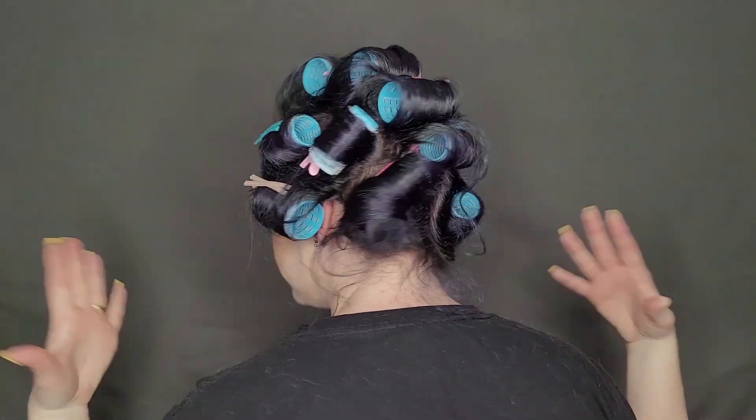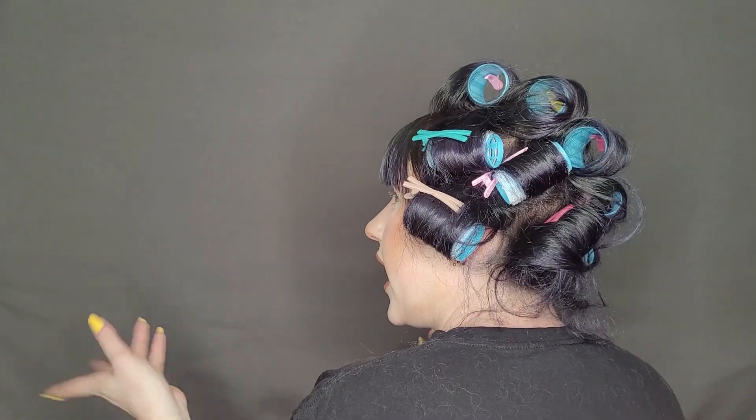It's been a few hours and I think they're all dry. I'm not sure if I'm the only one who has a hard time figuring out if my hair is actually dry or just cold when doing heatless curls, but I think it's dry. I also want to mention that I gave it another spritz with the hairspray before I sat down to take them out. I always like to start on the bottom because it's much easier than starting at the top. We're just going to pretend my shirt is not completely covered in cat hair.